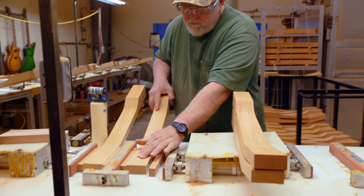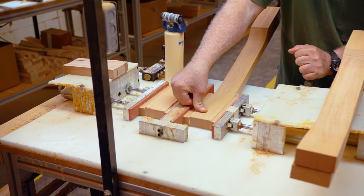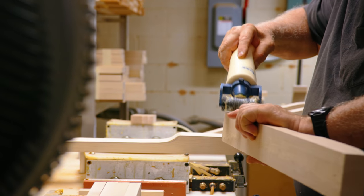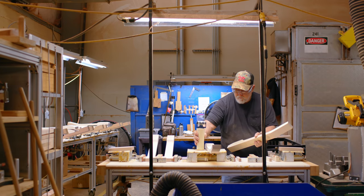On our necks, we'll use a 12-quarter neck blank. However, with the width of our headstock, we glue on what are called ears. That way it's more sustainable for the wood — more environmentally conscious — and you don't have to needlessly waste as much wood to yield a neck.